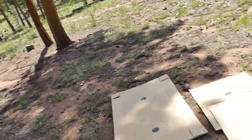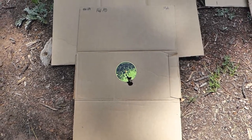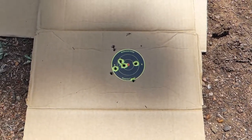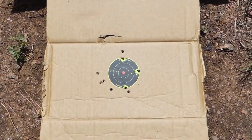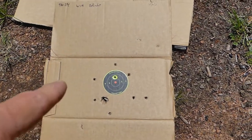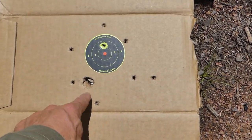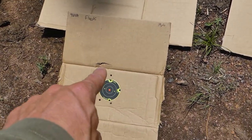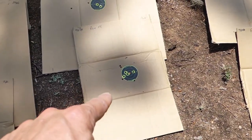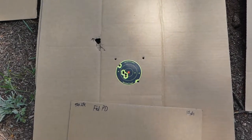Starting at the 10-yard targets: the Federal patterned really like a shotgun slug — extremely tight. The Remington put all eight pellets on target. The Fiocchi put all nine pellets on target. The Winchester Defender had the largest pattern at 10 yards. You can see the wad dent right there on the Winchester and a wad hole on the Federal target; the Remington does not have that.